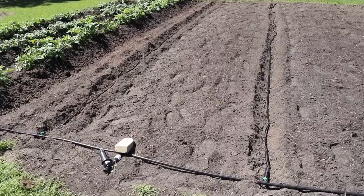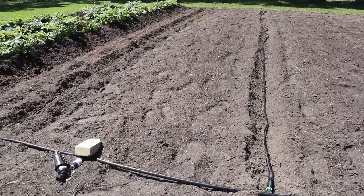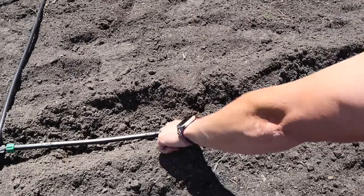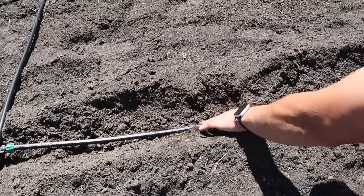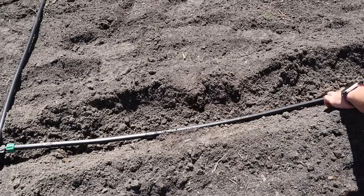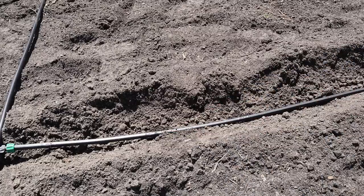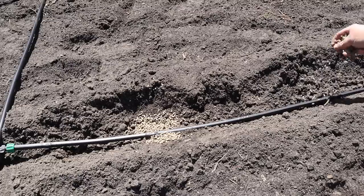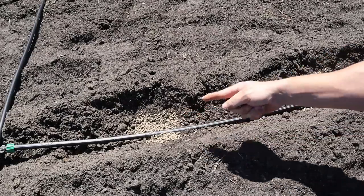Before we plant our tomatoes, we need to hook our water hose up and get these drip lines inflated, because we'll use the emitter spacing on the drip tape to tell us where to put our plants. We'll also put a little bit of NatureSafe 8-5-5 wherever we're going to place each plant. Our drip system is turned on and the drip lines are inflated. The emitters are spaced 12 inches apart along this tape — you can see water coming out right there. I want to plant these tomato plants two feet apart, so I'll put a plant beside every other emitter, and I'll place a handful of fertilizer beside every other emitter to mark where each plant goes.